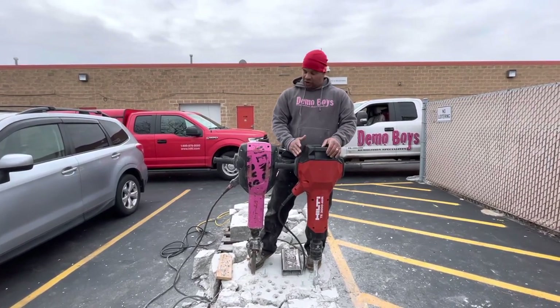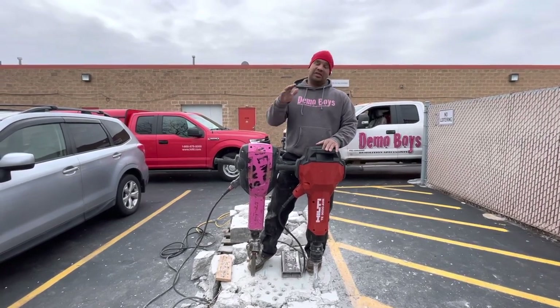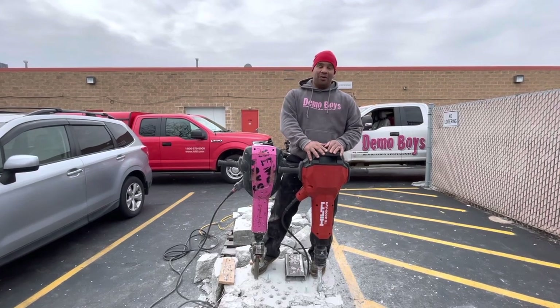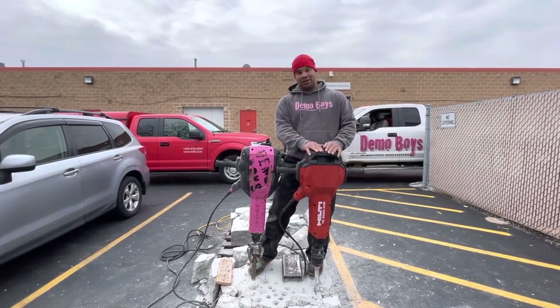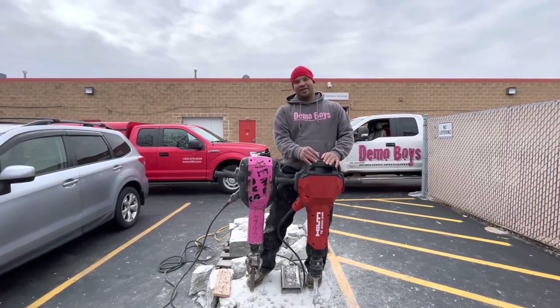Certainly Hilti has done it again with their innovation. Thanks for watching this video — we'll definitely post more once they come in. I don't think they ship for a couple more months, but we will update you when they're here. Hope you're having a good day, and as always, happy building.